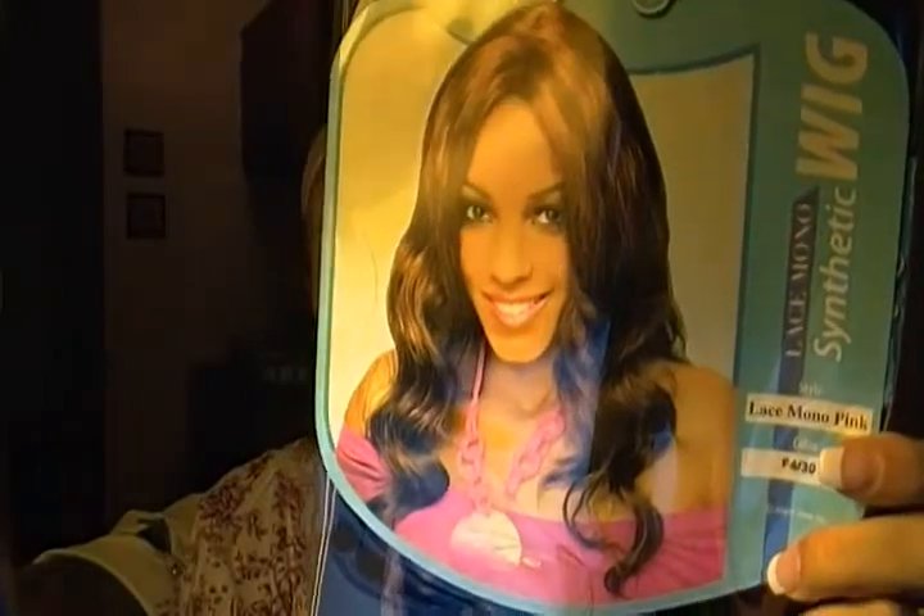So here's what I have for you today. This wig is called Lace Mono Pink. It's from Zori. It's a synthetic wig in color number F430. And this is one of the wigs that has a mono top.